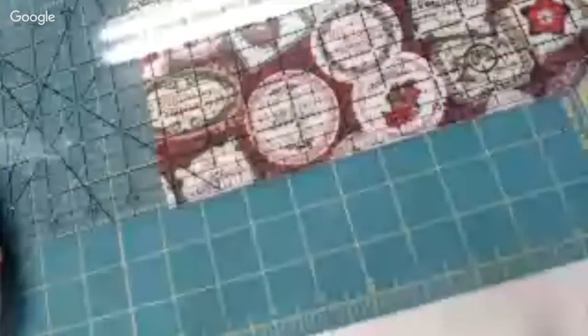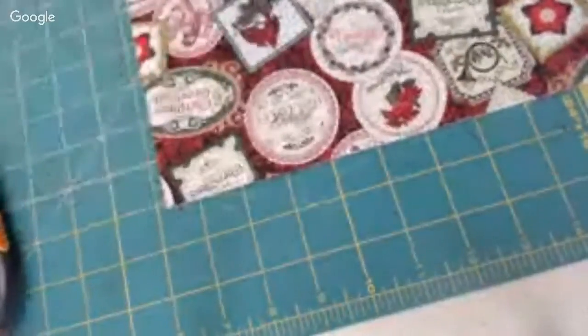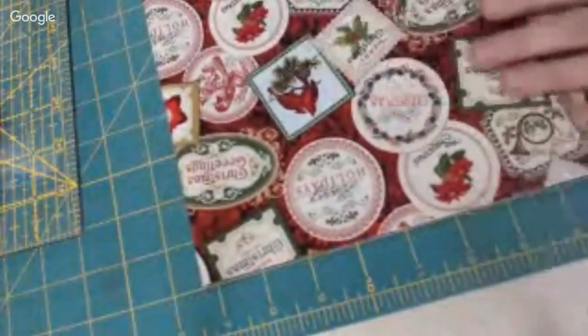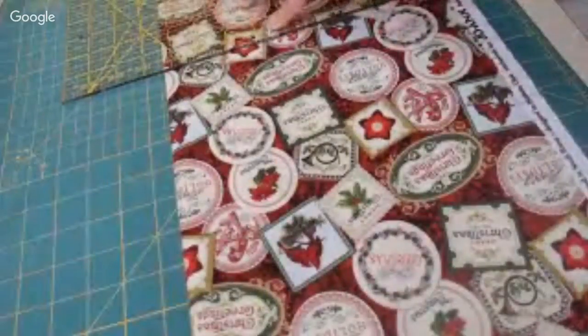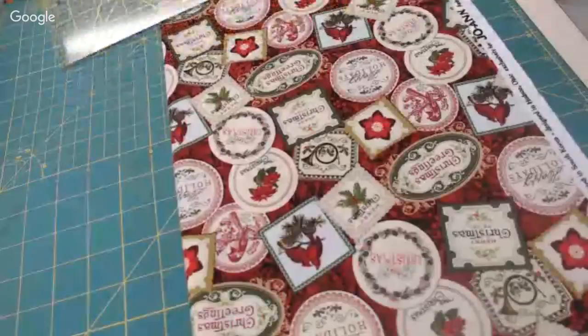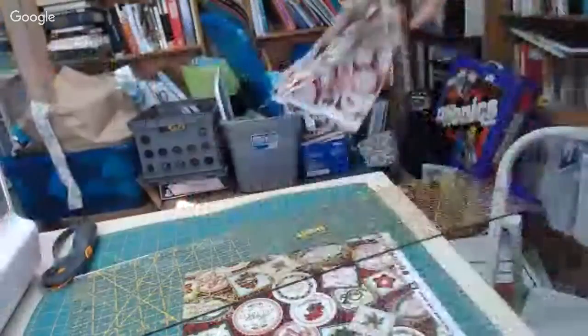Someone just got a brand new sewing machine, did their very first baby project and hemmed their husband's pants and broke their needle. That's right — you're supposed to change your needle with every project. Now I count my six inches using this ruler since it's six inches, so I do three of these for 18 inches. So that's 18 inches that I'm cutting.